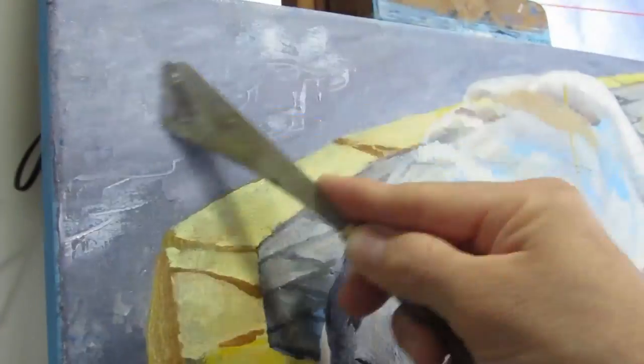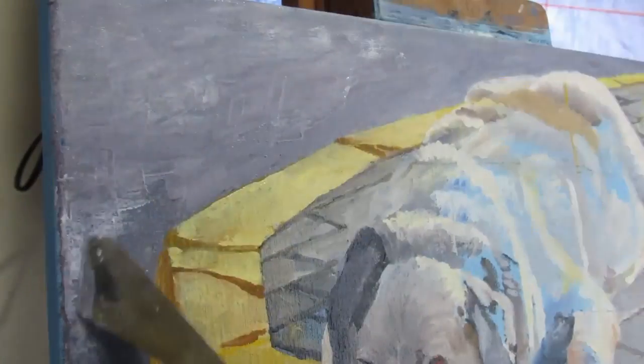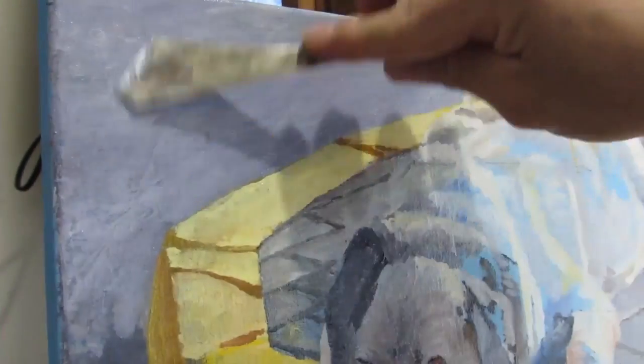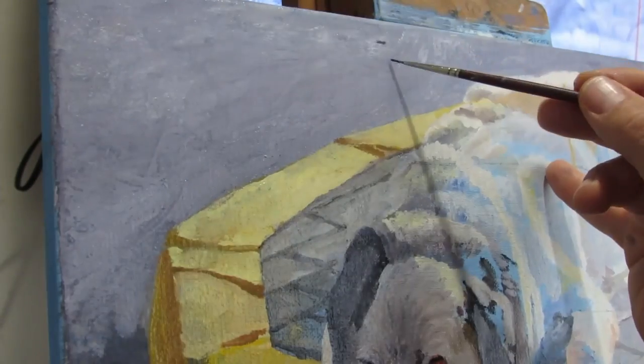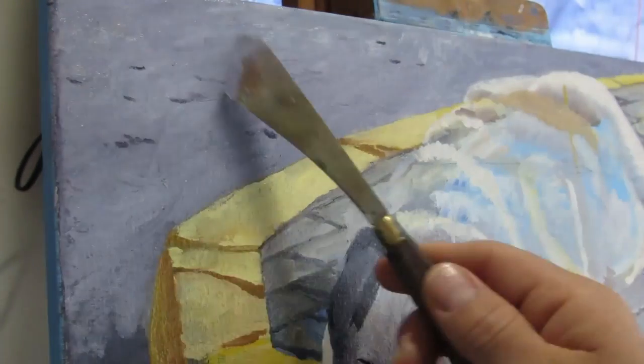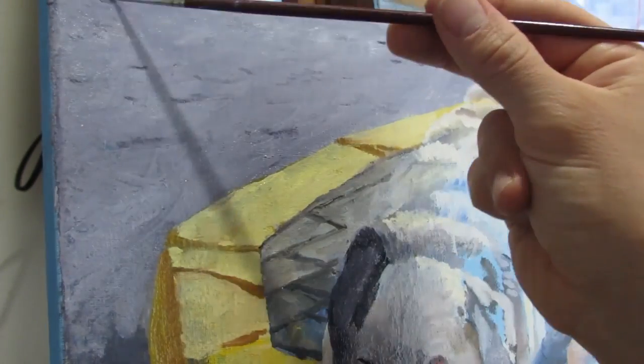Again, a palette knife is a great tool to apply lots of colors. And to get that nice texture of pavement, it's also good to scrape away and spread the paint, and use the texture of the canvas to create an illusion of texture, and then go back into it with your paintbrush, adding little highlights and details and crevices.